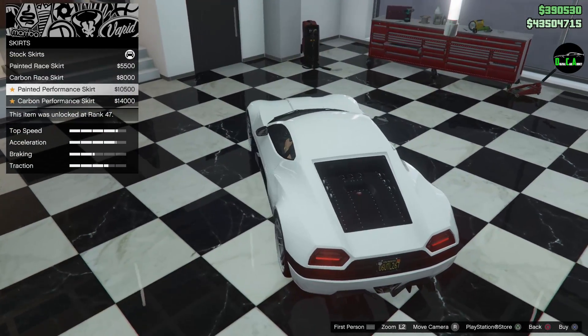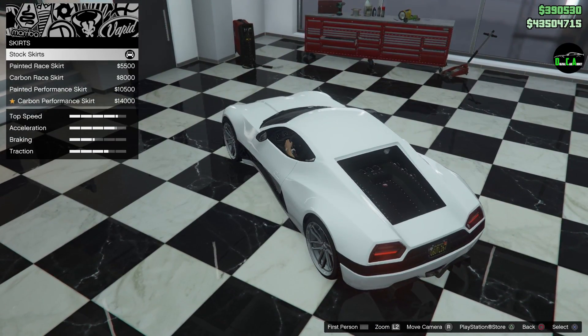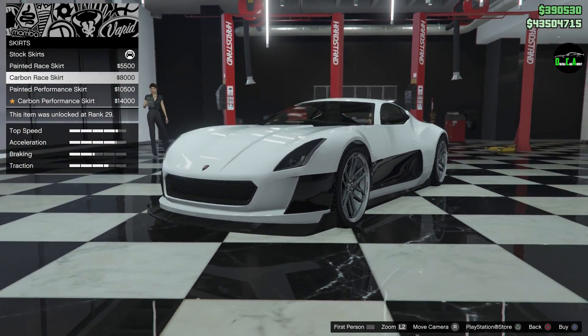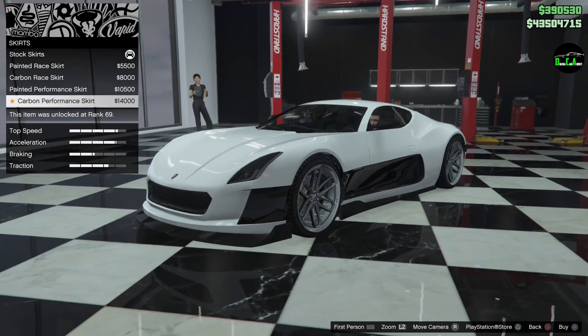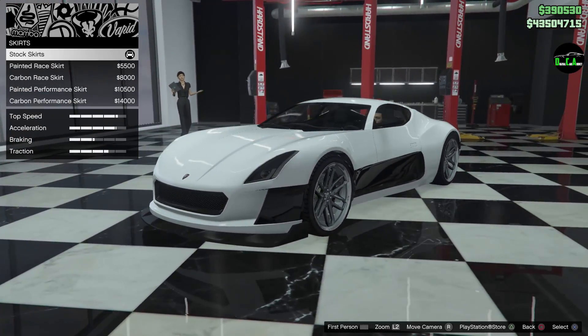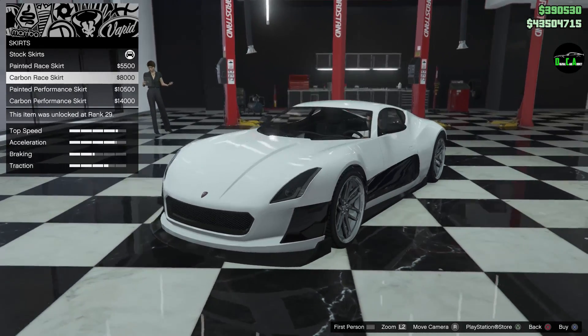Wow, that performance skirt looks really nice — it kind of hugs the inside of that body line. This carbon race one looks decent too, but the way they kind of touch there looks a little weird. Okay, I'm going to go with the carbon race skirt.